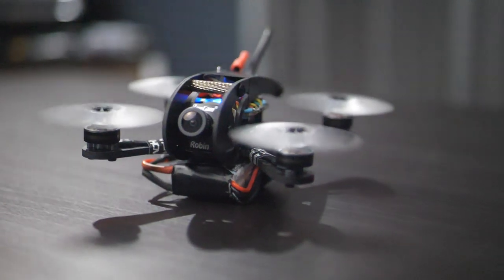Hey guys, welcome to Rotorot. I'm LeDriv and today we're doing a build. We're building my signature two-inch micro frame, the Driblet.